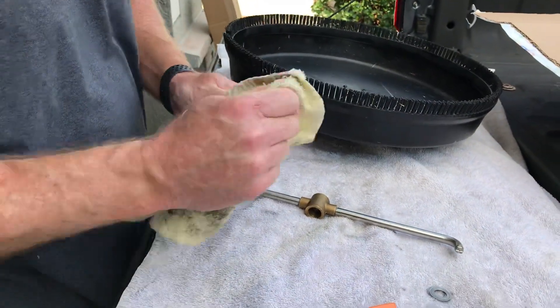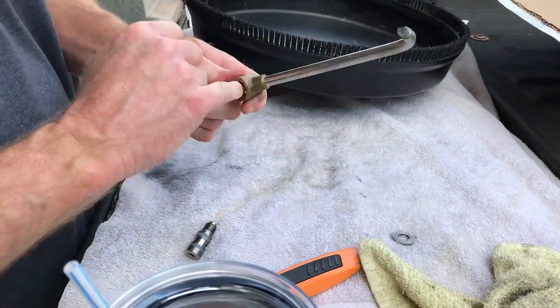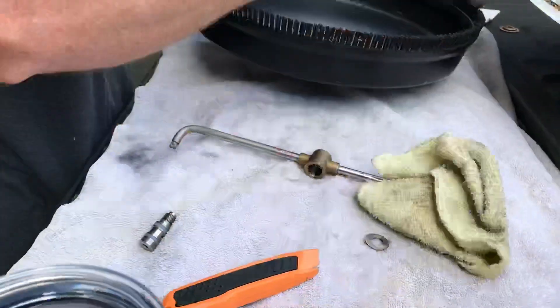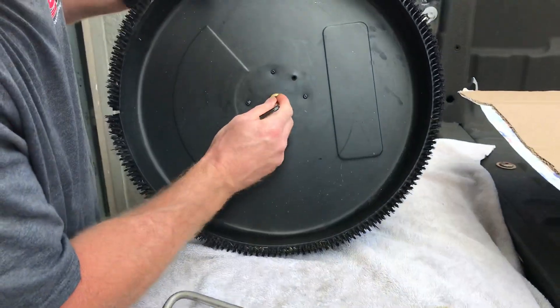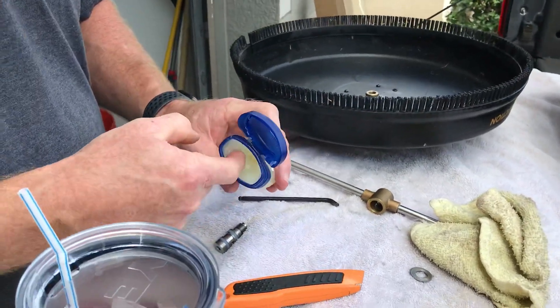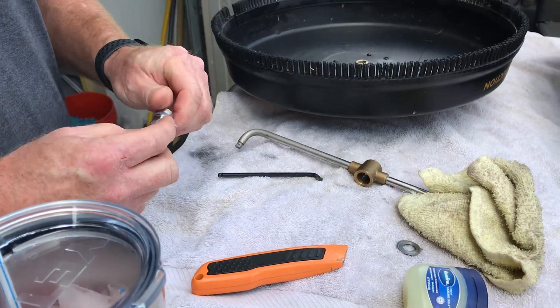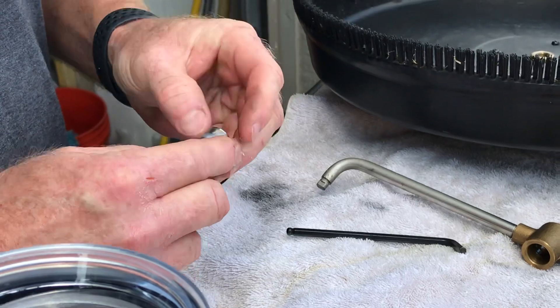It doesn't require much, but it doesn't hurt to pop this loose after every use — just take a look at it, make sure there's no trash, make sure it has a similar kit. There is an O-ring down in here and it doesn't look like it's in bad shape. You don't even really need any trick grease — you could put some wheel bearing grease on it if you wanted to, but I'm just using some petroleum jelly.